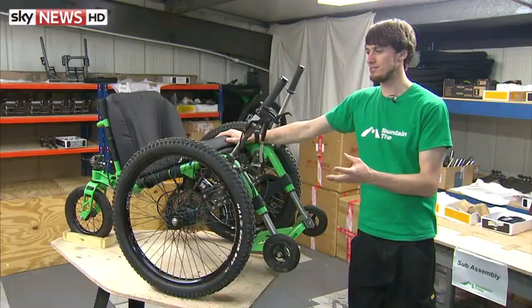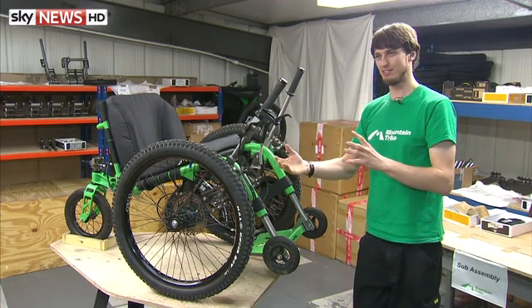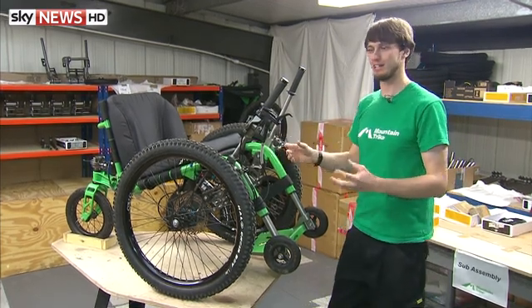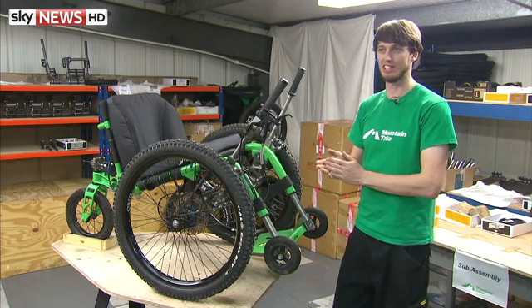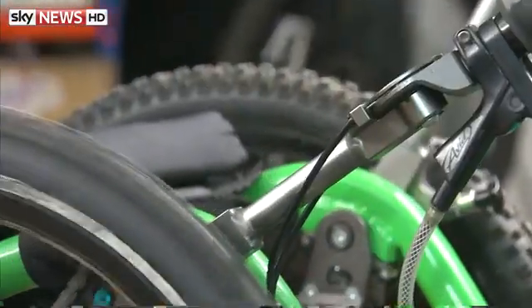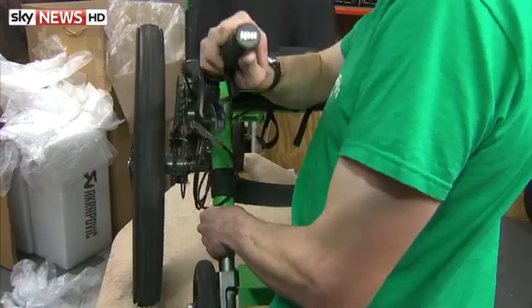The main features of the mountain trike are really the lever drive. The idea of the levers is that the person doesn't need to touch the wheels to propel it, so they've got much more efficient drive but they also keep their hands nice and clean in all weathers. The lever drives a chain and sprocket system similar to a mountain bike, so the user simply pushes forwards to go forwards.